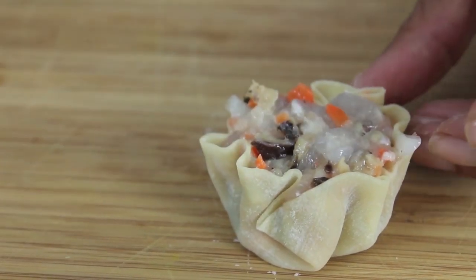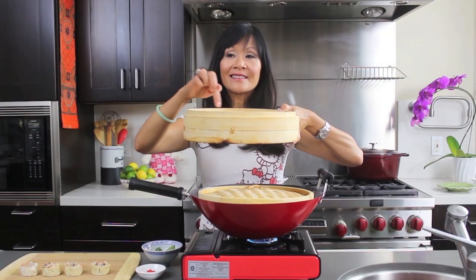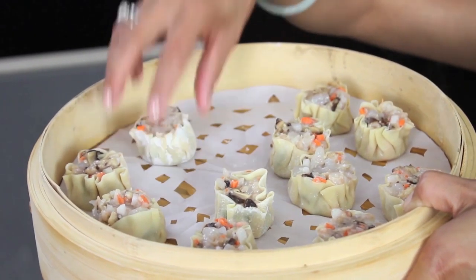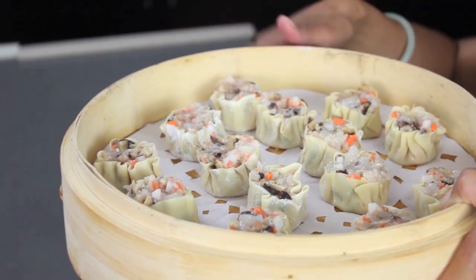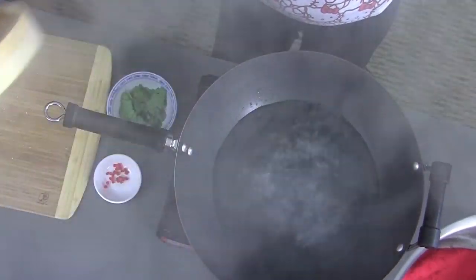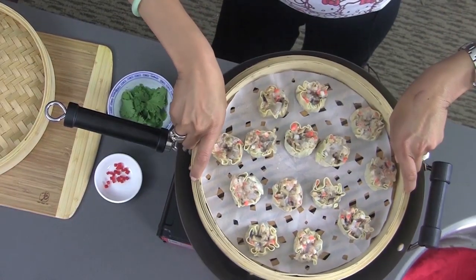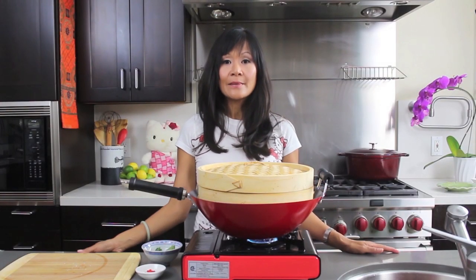Practice makes perfect and no matter how they come out, they will taste delicious, I promise. I just flatten the top with my spoon and I'll continue rolling these up until the filling's done. Now I'm getting ready to steam the Shumai. I just lined a bamboo steamer with some parchment paper — we cut little holes so the steam can flow through. You don't want to put too many Shumai in the steamer or they'll all stick together. Make sure the water is at a rolling boil. I'm using a bamboo steamer here but you can use any steamer you have at home.